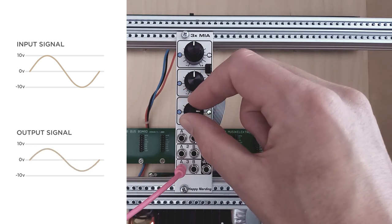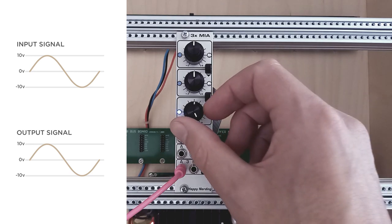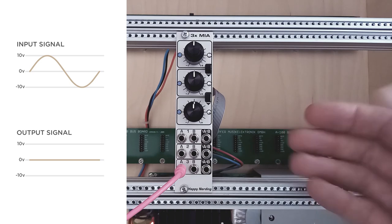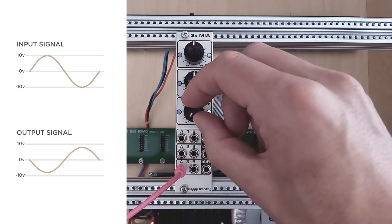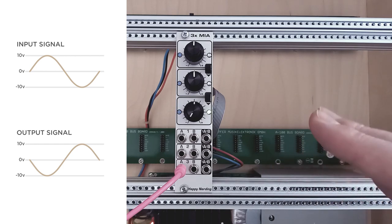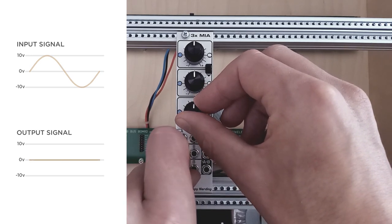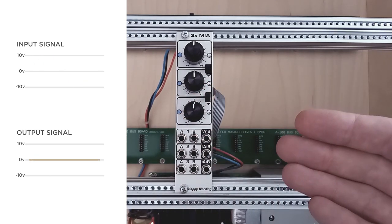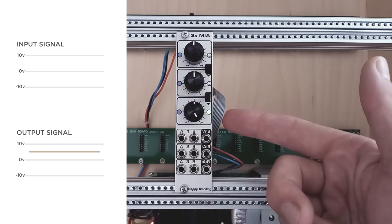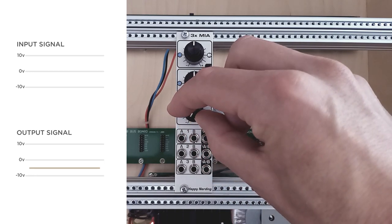At the full clockwise position the signal is passed through completely. Moving the knob towards 12 o'clock attenuates the signal until it's completely closed, and passing on counterclockwise starts to invert the signal until it reaches its input strength again but inverted. Additionally, when no jack is inserted in an input, that part becomes an offset generator. By turning the knob clockwise you can create a constant positive voltage up to 5 volts, and counterclockwise creates negative voltages up to minus 5 volts.